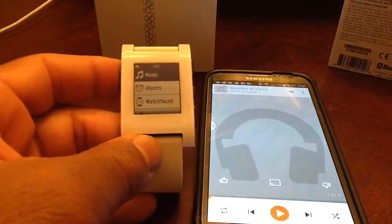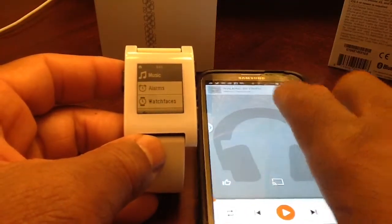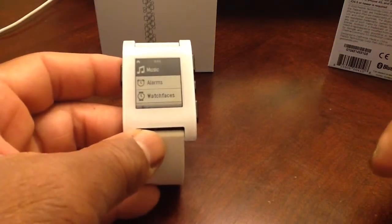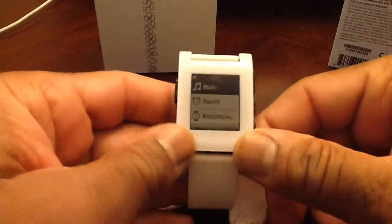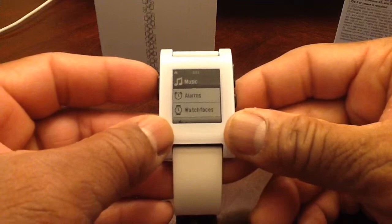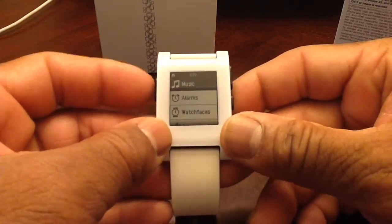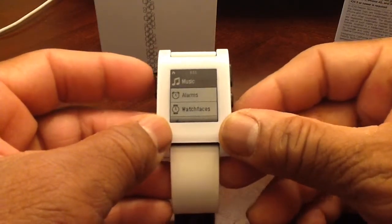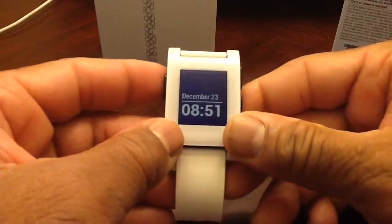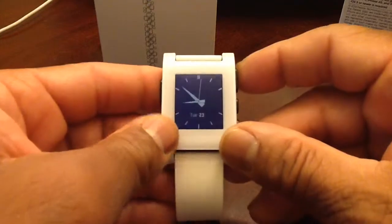You also have different alarms and the watch generally vibrates, which is great — you can be alerted without a lot of noise. It can alert you to incoming texts, incoming calls, and you can check your email and things of that nature.